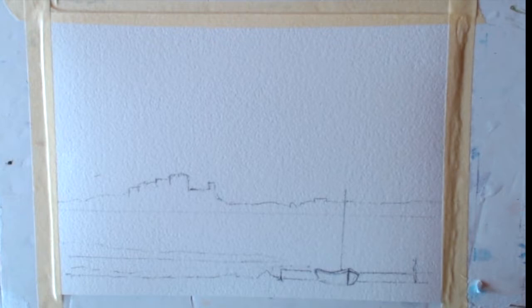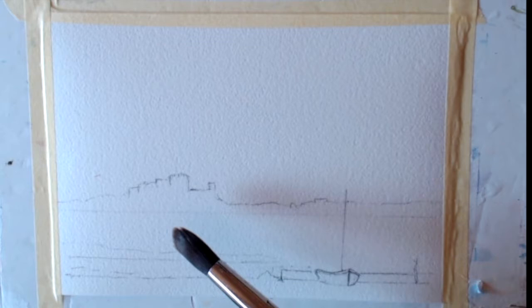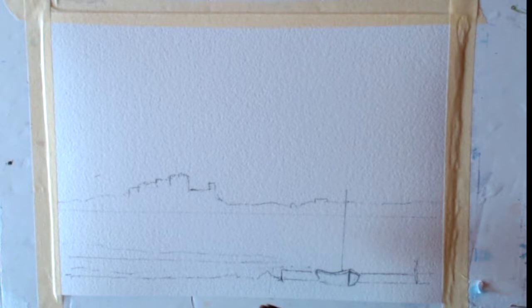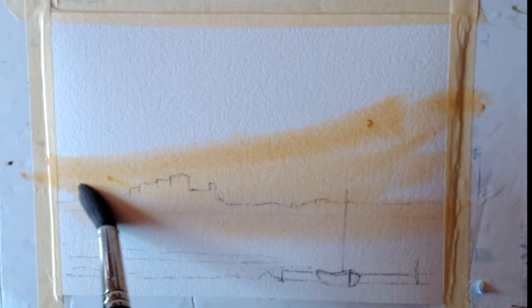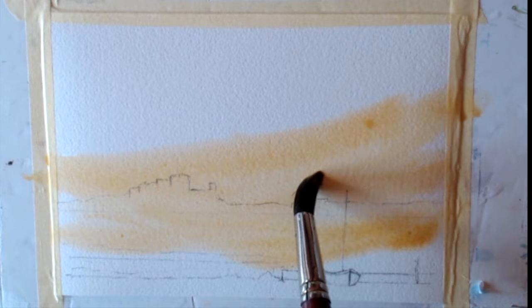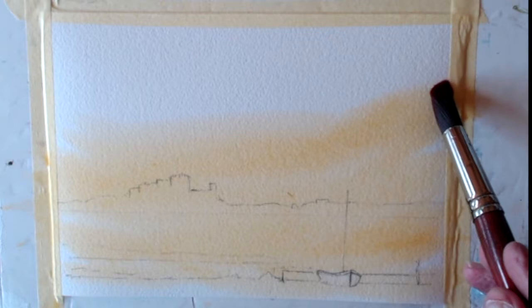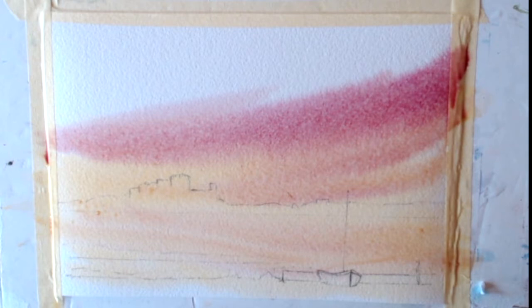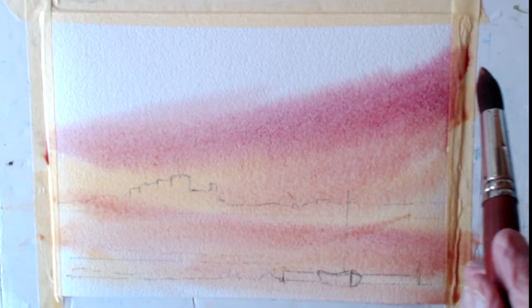The sky is an evening sky, so what I want to do is make Bamburgh a silhouette effect, and then just a little bit of detail in the foreground. So I'm getting the evening glow first — that's the colour I want. This is Raw Sienna. Then I'll clean my brush and get some Alizarin Crimson.